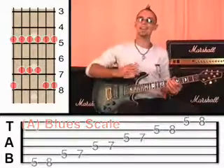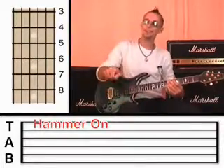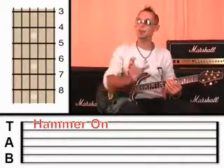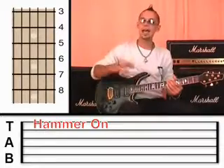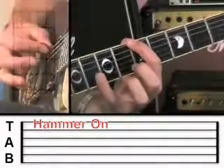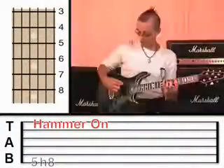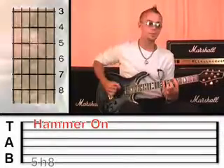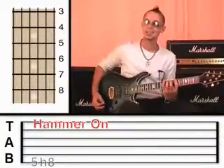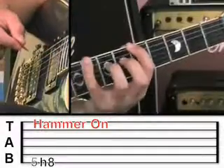Now the next technique — the next part of the equation — I'm going to teach you to hammer and pull off, and this is the key to being able to play fast. When you hammer, you hold down one note, you pluck it, and then you whack the other finger down onto the next note, but you're not plucking the second time — you're only plucking once with the plectrum, and it's purely the force of that finger hitting the fret that creates that second note. So effectively you're getting two notes for one pluck.